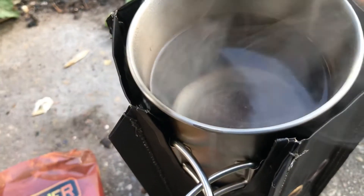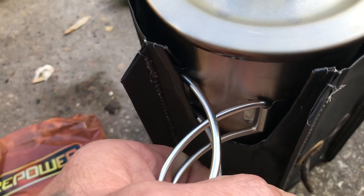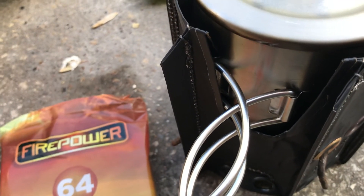You can see we're boiling away — six of those blocks in the flexi-hexi. Again, thanks for watching guys, that's test three, flexi-hexi.